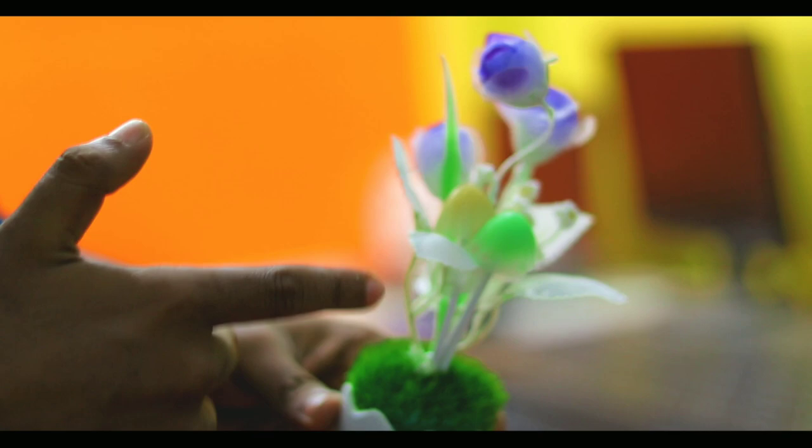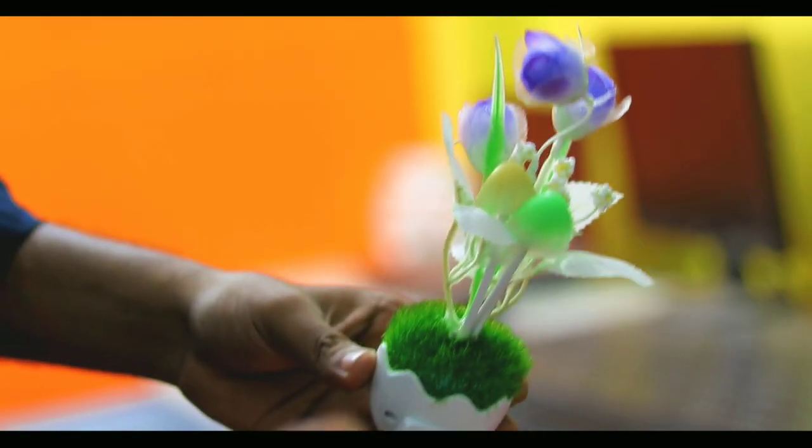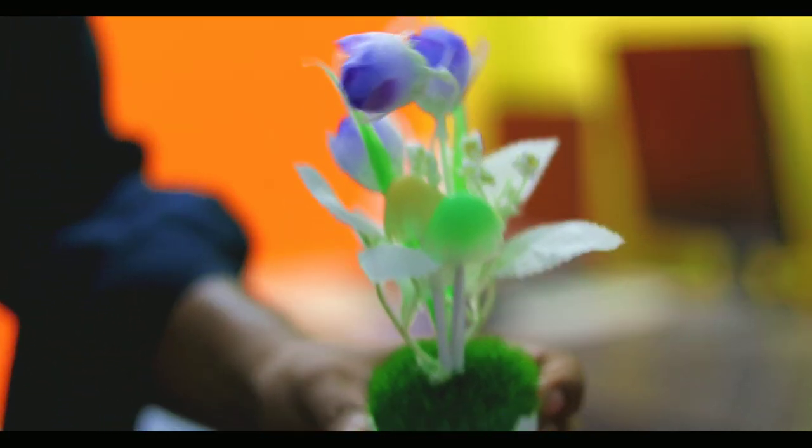This is the mushroom light, for Valentine's Day. I will show you in Bangla. I will show you the camera and now I will test the light condition and the beauty of the light.